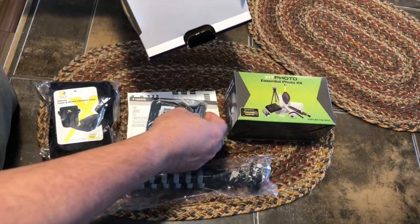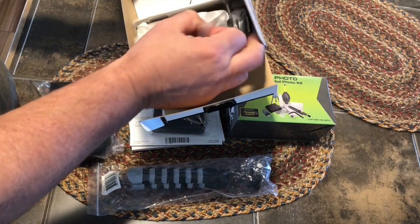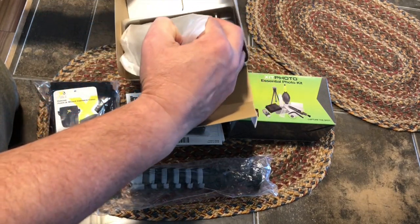I'm filming this with my iPhone. I wanted a nice vlogging camera that wouldn't break the bank, so after some research this is the camera that I chose.